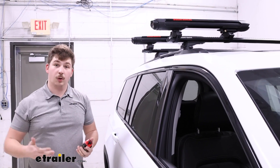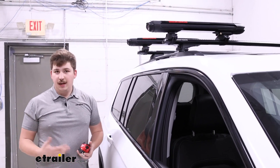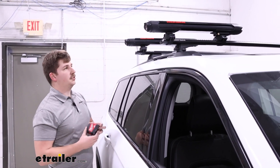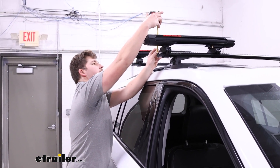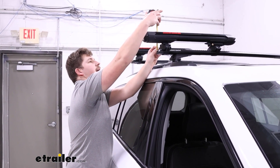Lay out your gear at home and see if that's going to work for you. If you need more space, again you can check out the Evo 6. From the top of the crossbar to the top of the carrier it's only sticking up about four and a half inches.